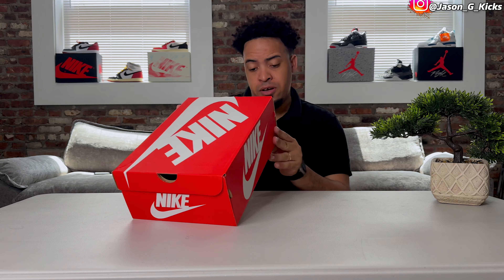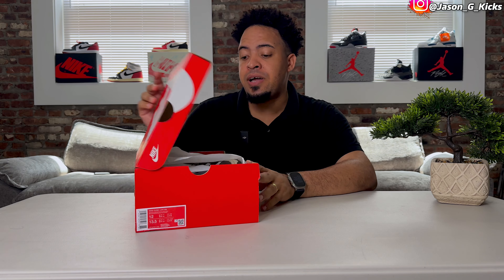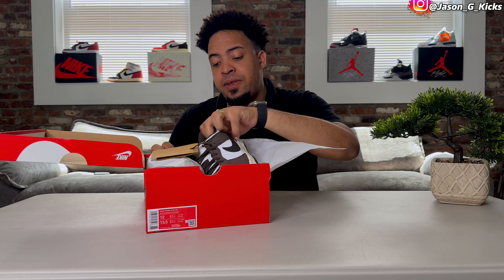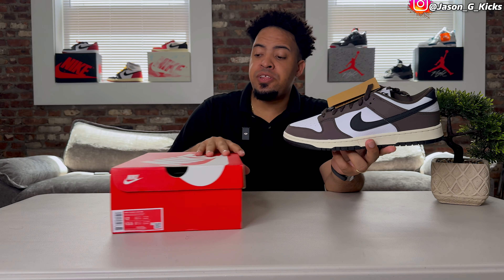For today's video guys, I have for you a pair of Nike Dunk Lows. These are called the Baroque Brown — whatever, we don't care about the name. We're going to review this pair of Nike Dunk Lows that looks super, super nice, but we're going to see everything about it.